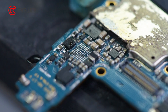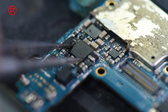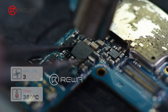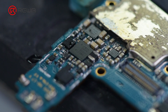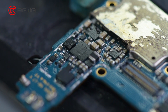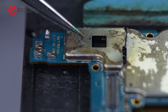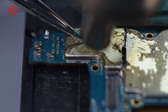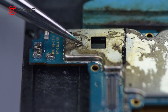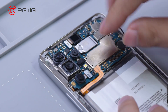Apply some paste flux. Solder the IC with the hot air gun. Clean residue flux with PCB cleaner after soldering. Then install the shielding cover and put back the heat dissipation sticker. After the motherboard cools, install the motherboard for testing.